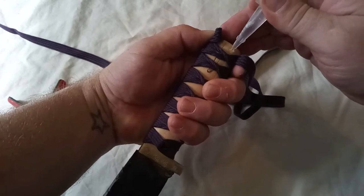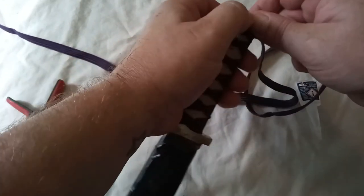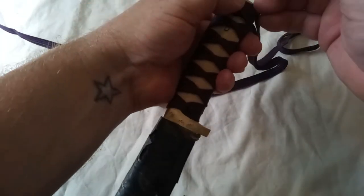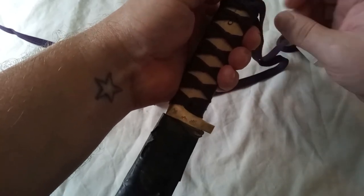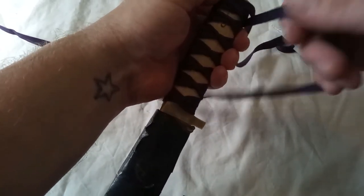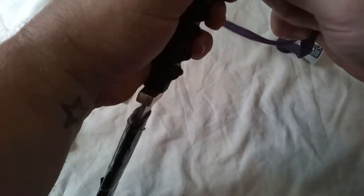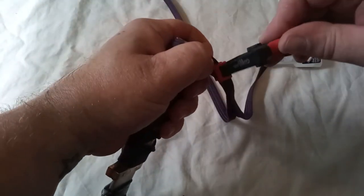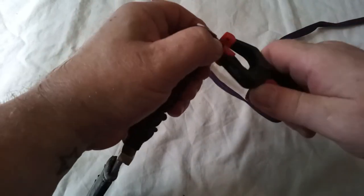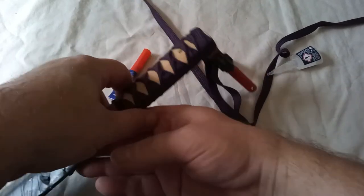So a few drops of super glue — one there and some there. Let that dry then we'll cut off the excess. Clamp it in, keep that nice and taut, and give that a couple of minutes.